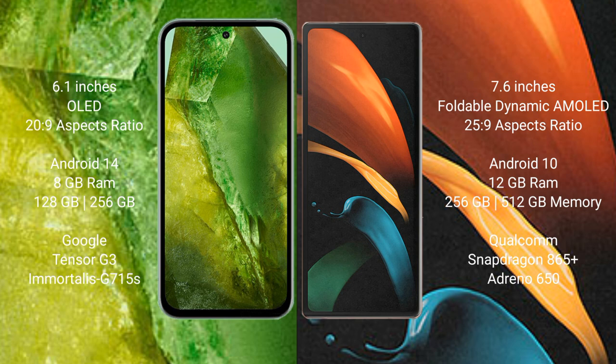Google Pixel 8a runs on the Android 14 operating system. Samsung Galaxy Z Fold 2 runs on the Android 10 operating system.